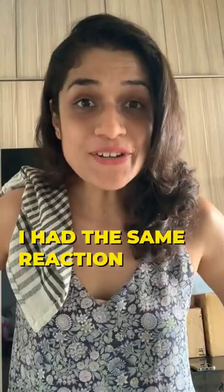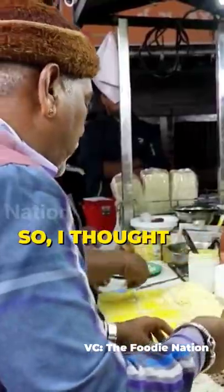Ice Cream Sandwich! I had the same reaction when I came across this popular street food dish, so I thought I should make it at home and see if it's any good. Let's try it.